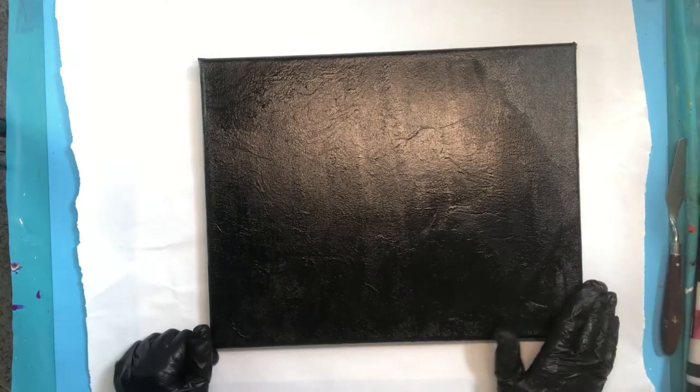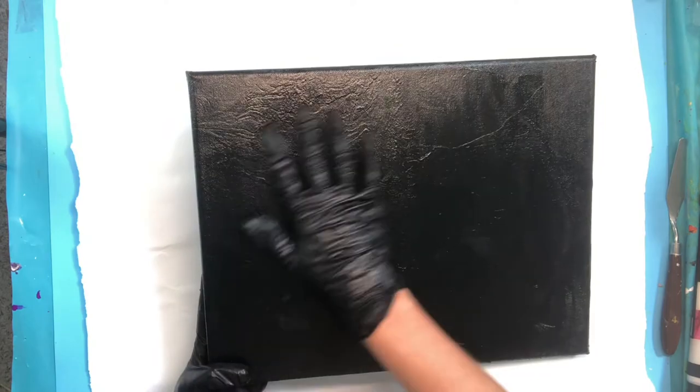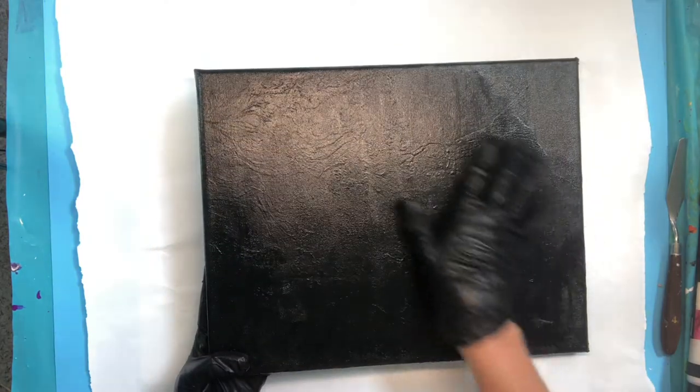Hey everybody and welcome to the Well Educated Artist. Today we have a canvas that had a pour painting on it and I decided to paint over it. Just painting over it is one way to get rid of a lot of the lines, and if you can see here in the light there are lots of squiggly marks. This usually happens when you use metallics mixed with other pour paints.